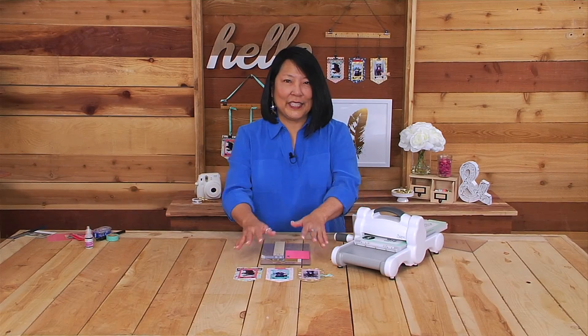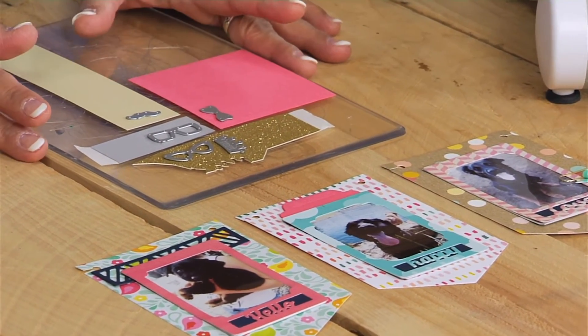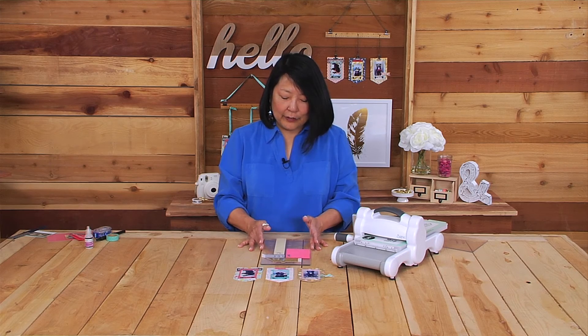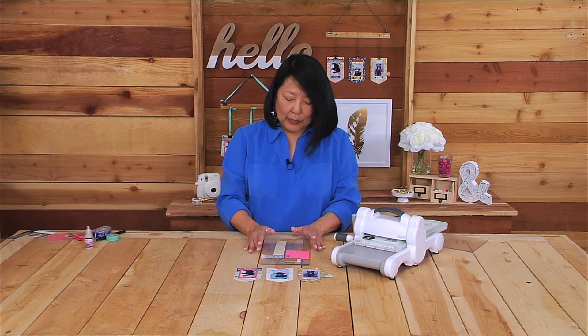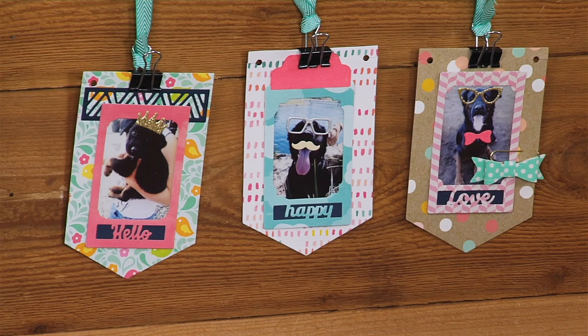Now that you have everything layered and assembled onto the banners, it's time for the fun part — cutting the embellishments. Because they're so small, they're easy to do all in one pass through the Big Shot machine. Some papers have adhesive backing already applied, and some you can just add a dab of glue and apply to the photos. Hope you enjoy this project — thanks for watching!